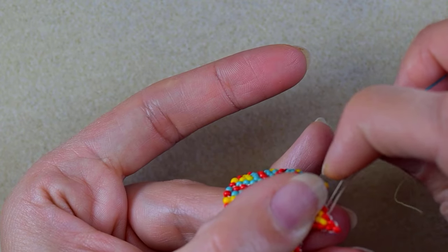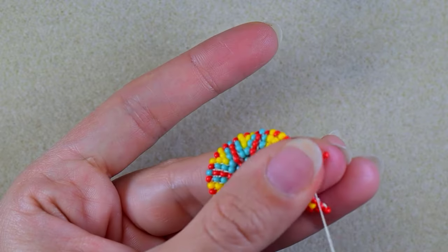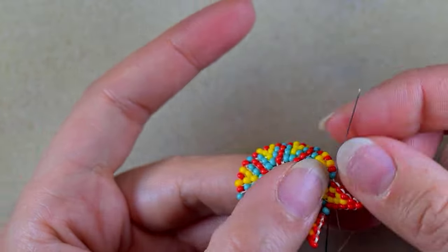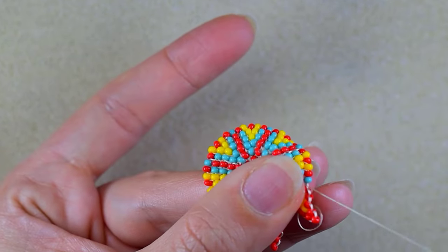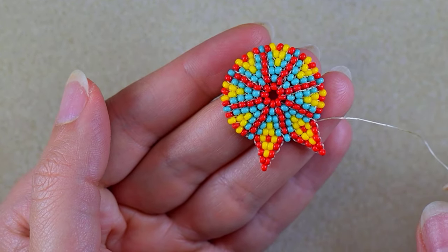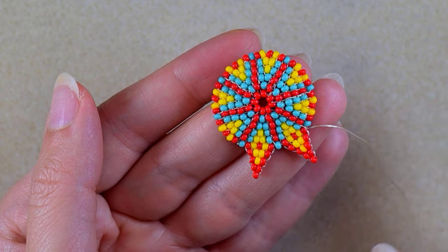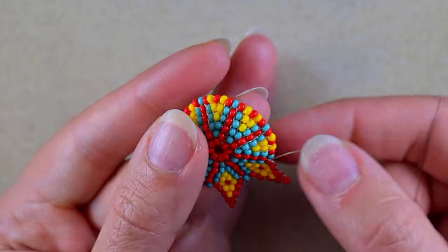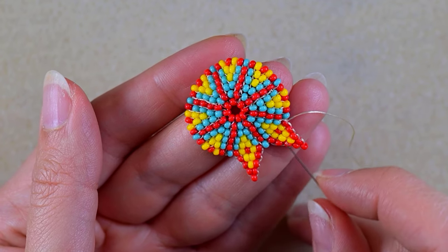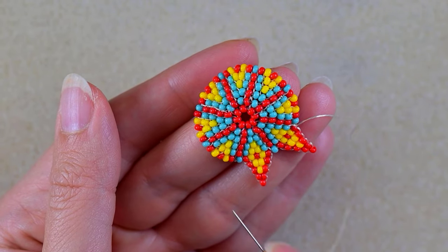If you have done this work with soft thread like me, you can apply clear nail polish or special clear crafting glue at the back of your work to make it harder. Another trick I learned recently is like crocheting — to dip your work into sugary water and it will stay in a better shape. Continue this until the end — it's absolutely the same thing. If you forget, just rewind and repeat.